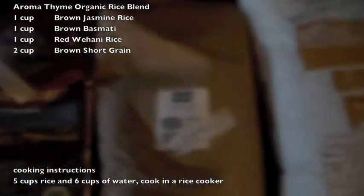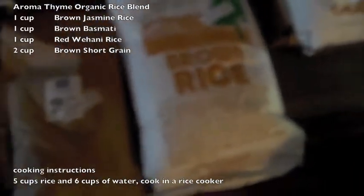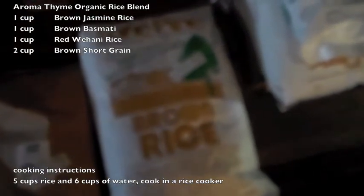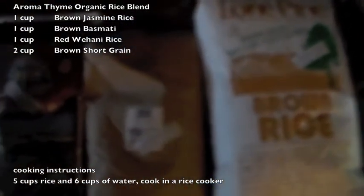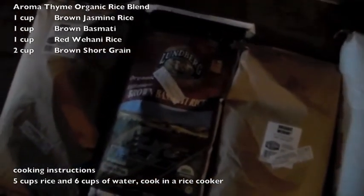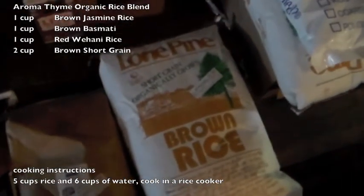In our case, we're doing 25, 25, 25 — all in pounds — and 50 pounds. We mix that all together and cook it together, and that's our rice mixture here at Aroma Time. People call it pilaf, but it's not really pilaf — it's just four different rices, all brown, all organic. Three out of four are from Lundberg, and the other one's from Lone Pine.